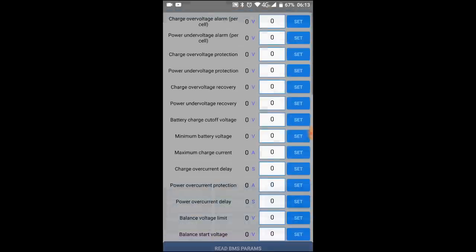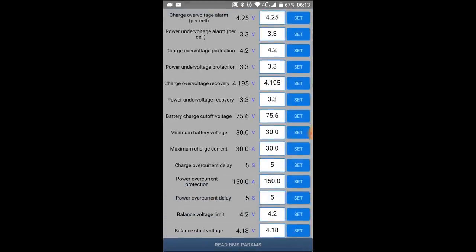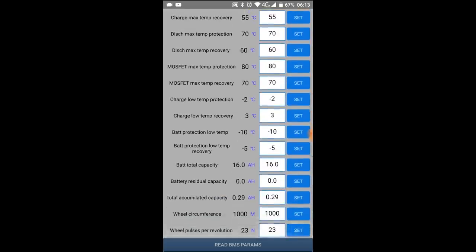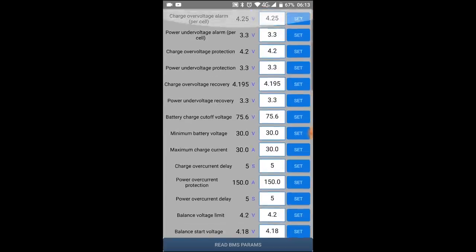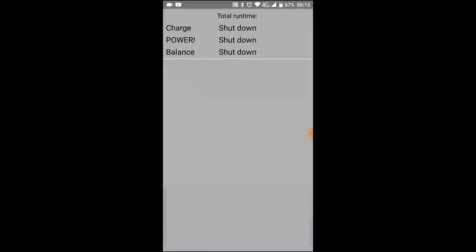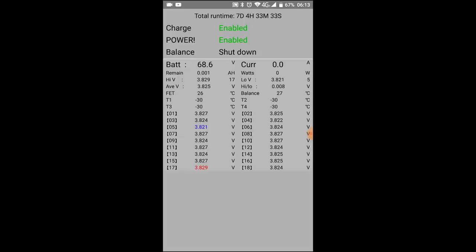If you buy one of the 24-cell BMS units that does between 8 and 24 cells, this is the app you'll probably get when you email them saying you can't use it — all the Chinese manufacturers have the same BMS app now. If you go into settings, the battery is standing — not charging, not running. You've got all these settings here, plus a charge screen which gives you all the cell voltages, pack voltage, current, and watts being used.